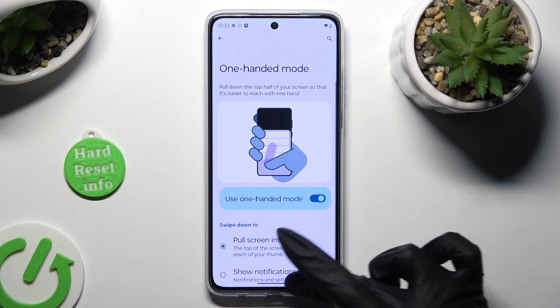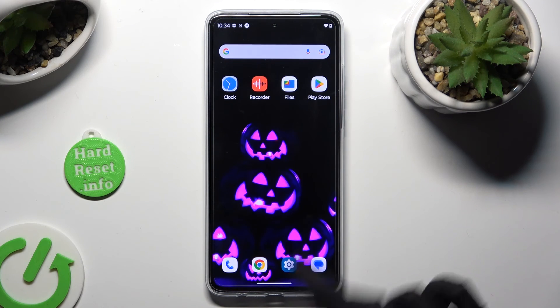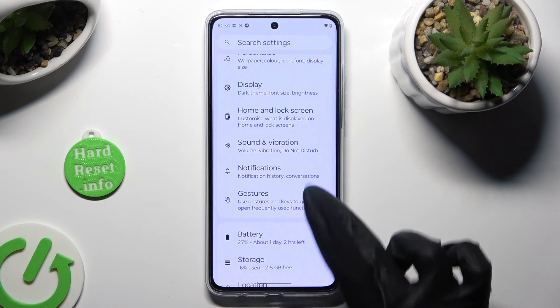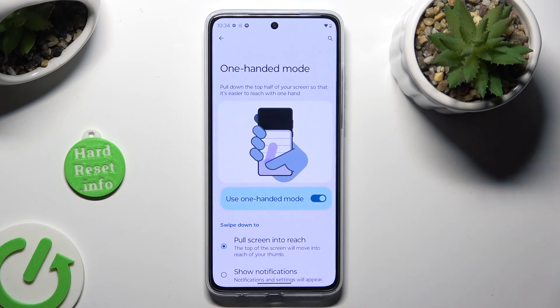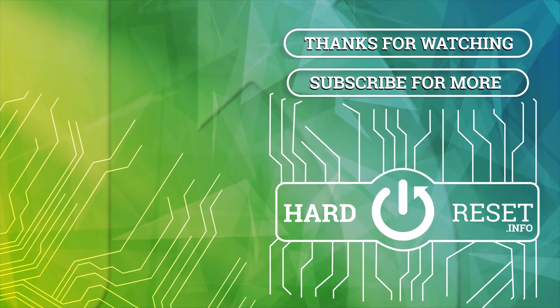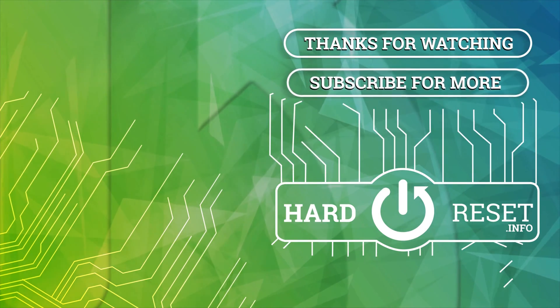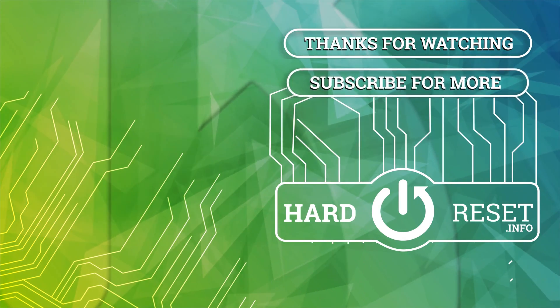Thanks so much for watching! If you enjoyed this video, don't forget to leave a like, comment, and subscribe. Byeee! See you next time.